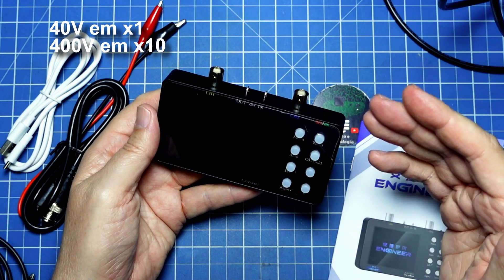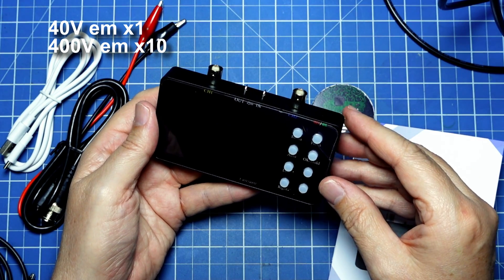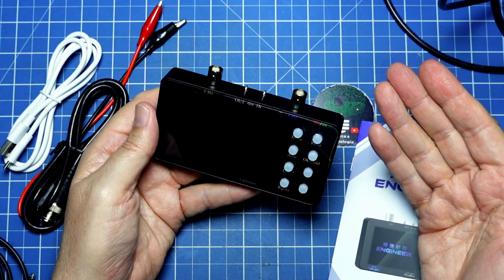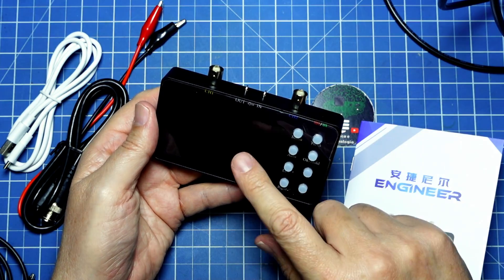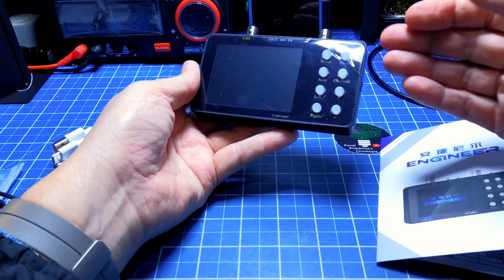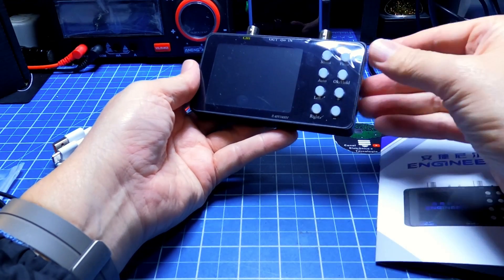Speaking of capacity, it has a reading of 40 V in X1 or 400 V in X10. But remember, if you want to test a switch or measure mains energy, it has to be with the probe set to X10. Otherwise, you end up burning the input.